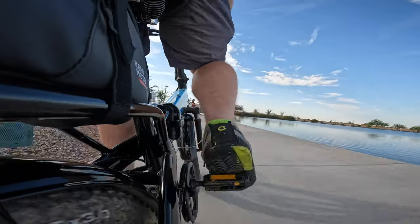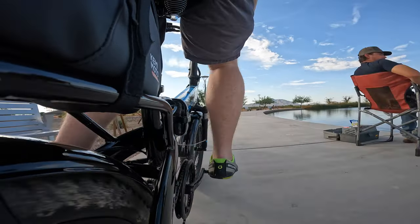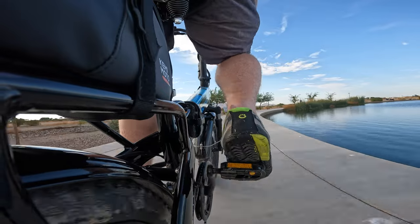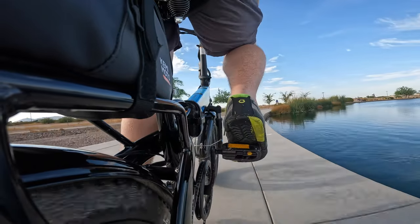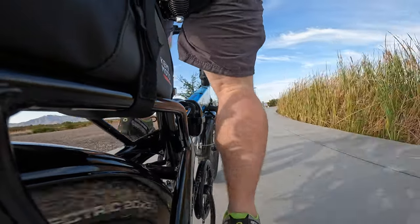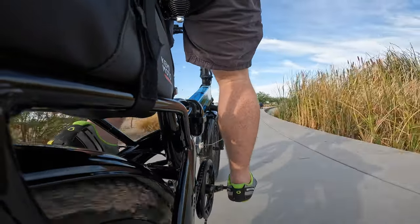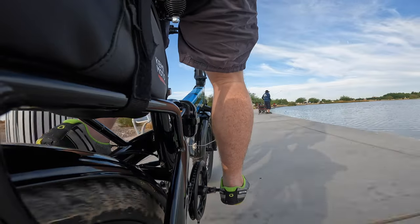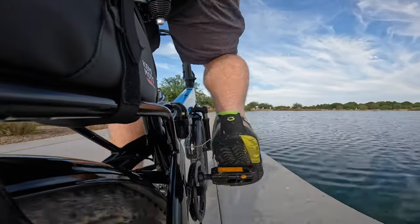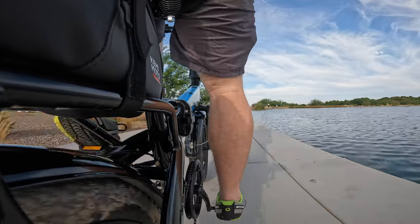The water resistance rating on the electrical components of this bike is IP65, which basically means it's dust-tight and water-tight against light pressure and water spray. All this to say, you shouldn't have any issues riding the bike in rainy conditions or through small puddles. As always, keep in mind that e-bike and e-scooter companies typically don't cover water damage, so tread carefully.